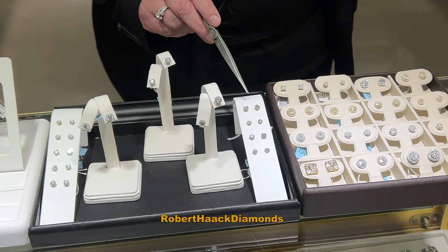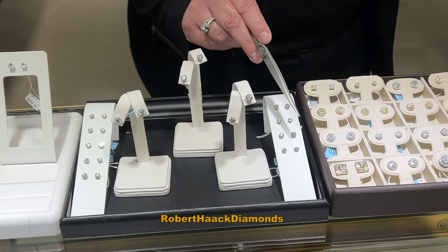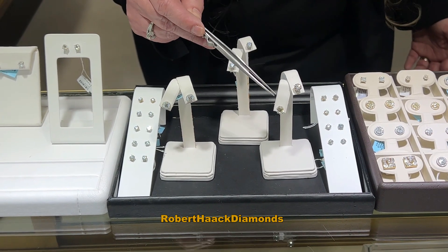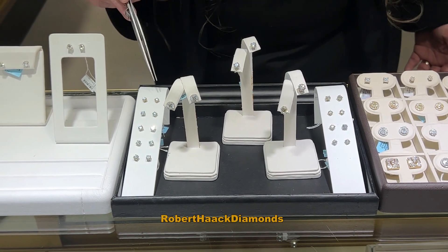We have a lifetime trade up, so we give you something for your diamond earrings to trade up to the larger pair of diamond earrings of your choice.